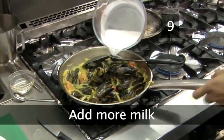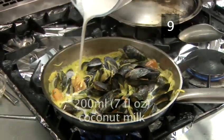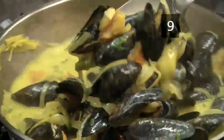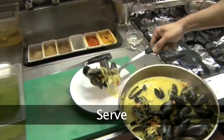Step 9. Add more milk. Finally, add the remaining 200 ml of undiluted coconut milk and stir. Bring to the boil and serve.